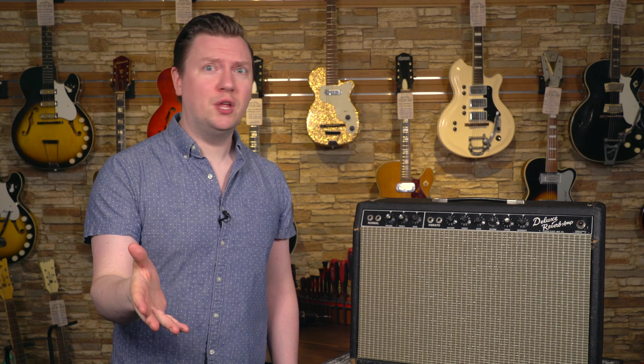Source date codes typically have six or seven digits, and they can be found in a number of places on your amp, including on the transformers, on speaker frames, and on potentiometers. Let's break down the source date code on this Deluxe. This speaker here is manufactured by Oxford, Fender's primary supplier of speakers in the black panel era. It's a 12-inch ceramic magnet driver, and our source date code is right here.